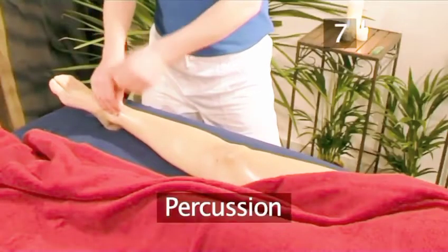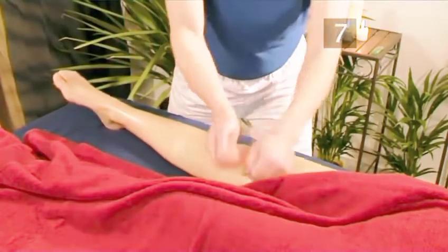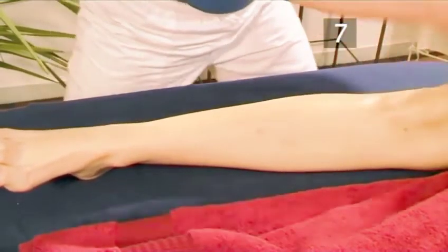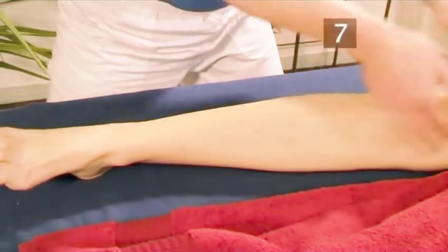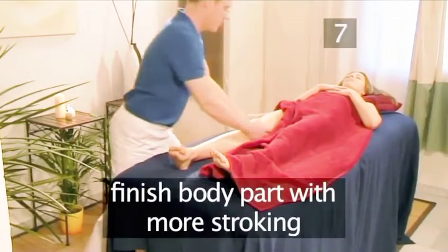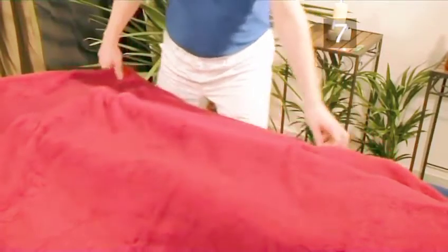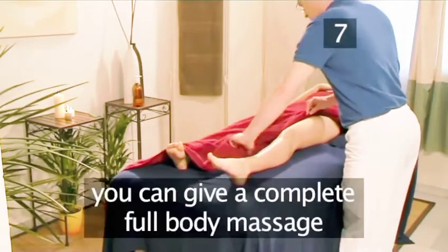Step 7: Percussion. Make loose fists with both hands and gently start tapping the muscles, using the little finger side of the fists. You can change the tempo and pressure depending on the body part, as well as opening the hand and using a karate chop. By this time, the muscles are starting to loosen up, increasing the blood flow and allowing the nervous system to support the body's natural healing. Finish the body part with more stroking, gradually letting the hands break contact. Redrape and move to the next area. By using these 5 techniques on the arms, legs, stomach, back, and head, you can give a complete full body massage.